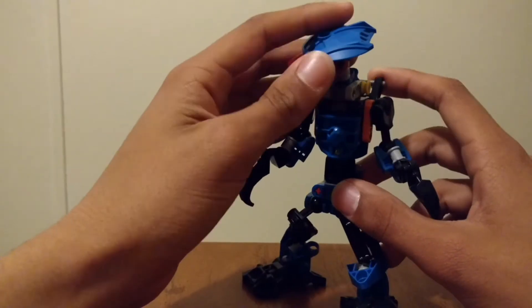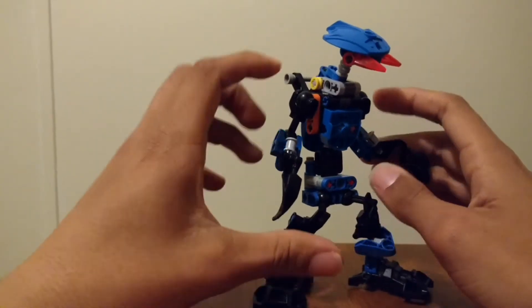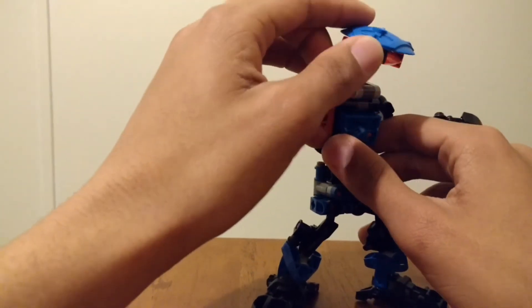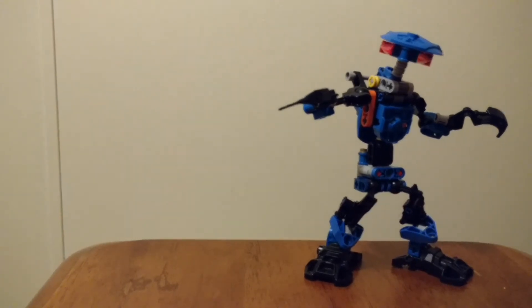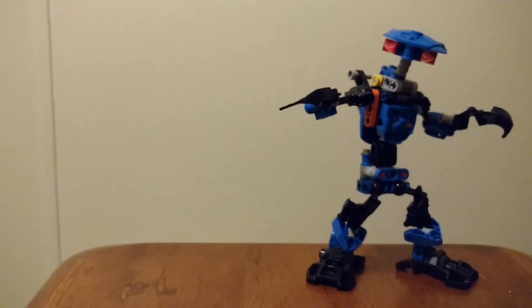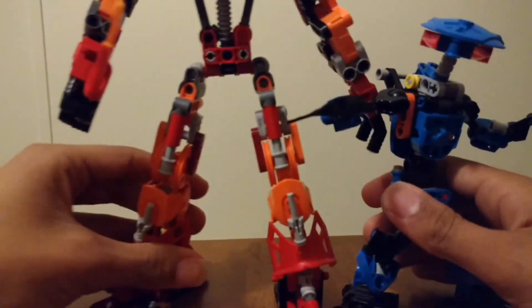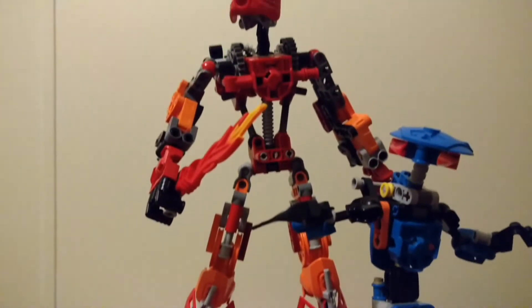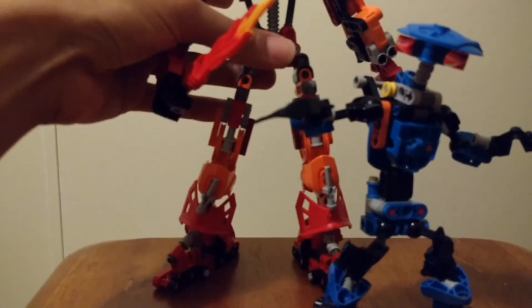And well, that's it for this video. Actually, I should probably do a size comparison first. Here he is, right next to Tahu. As you can see, he is a midget. Yes, he's a midget.